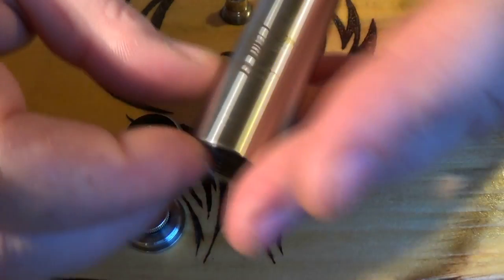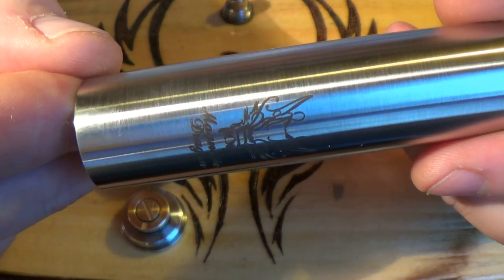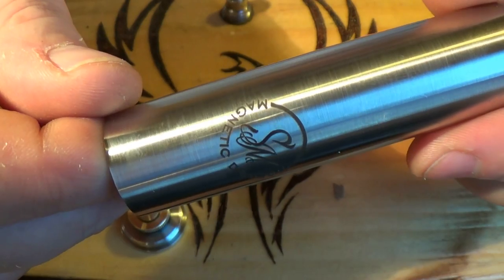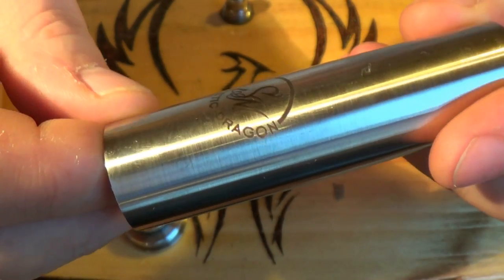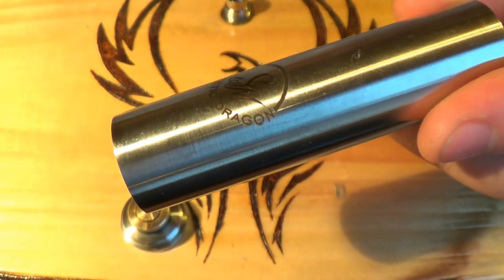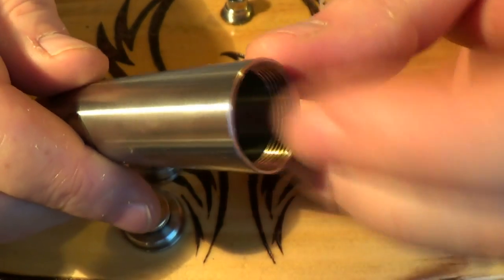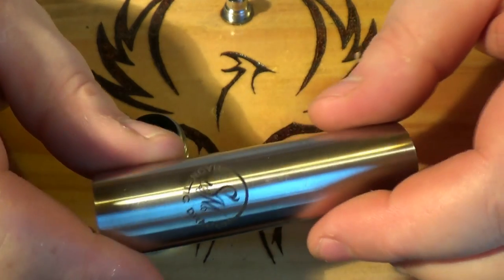I'll show you this tube. It does have a brushed finish to it. That's laser engraved, and you've also got 'Magnetic Dragon' on the back there as well — that's the logo of the maker, Soherz Mods, I think it might be. It's 20 by 1 threading — threading is lovely, I can't fault it at all. Tubes are well made, no issues with that at all.